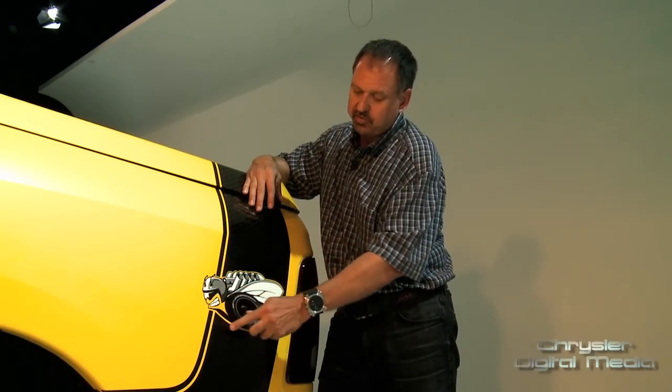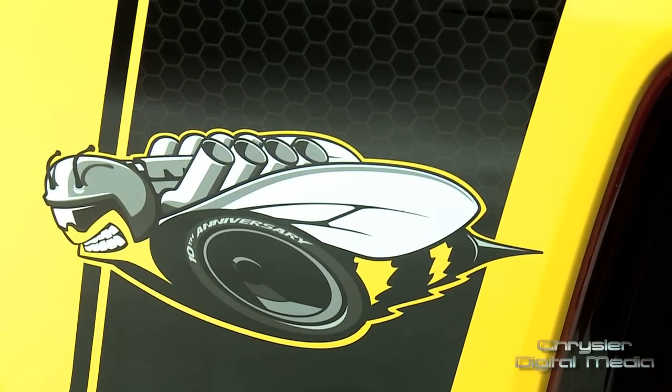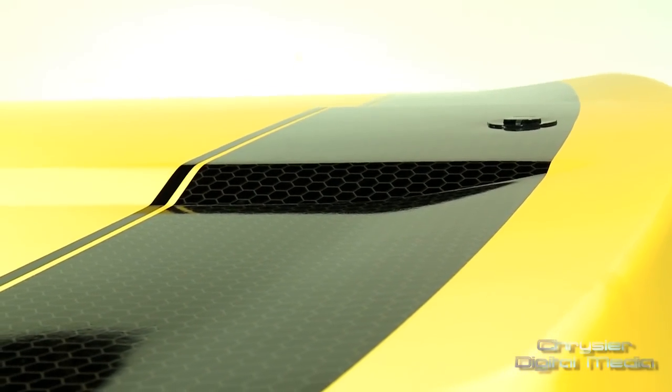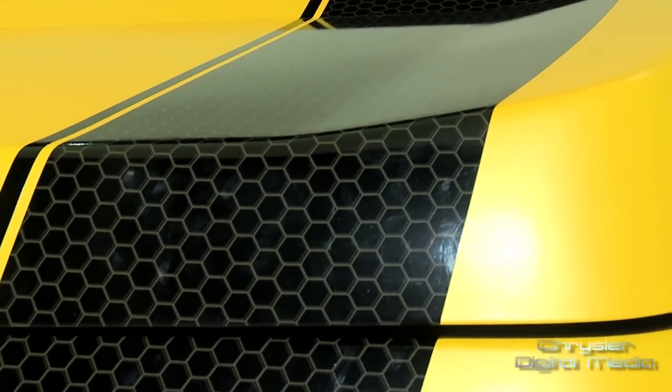On the rear of the truck, we have a modern interpretation of the Rumblebee stripe. What's really cool about this is the designers had a lot of fun — they actually updated the bee. We've nicknamed it Speed Bee. We've also taken this honeycomb graphic pattern and actually put that into the design that goes up and over this Mopar tonneau cover.